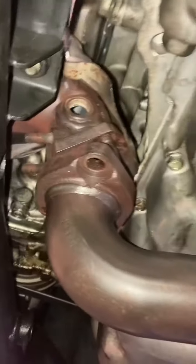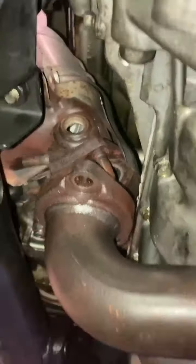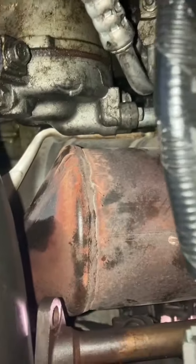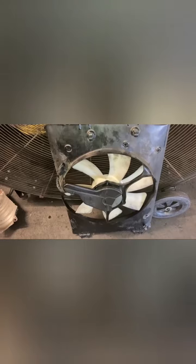There are some bolts on the top side of the catalytic converter that are tricky. I'm not a Honda specialist, but people like Eric the Car Guy might know an easier way — it takes a little time. You have to lift the car. I lifted the car. And on top of that, I removed the electric fan.